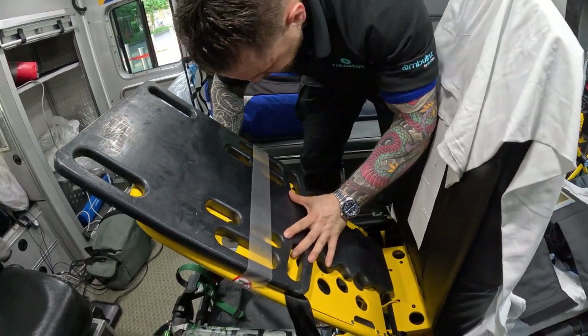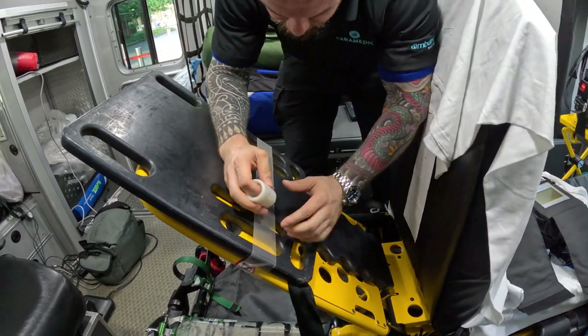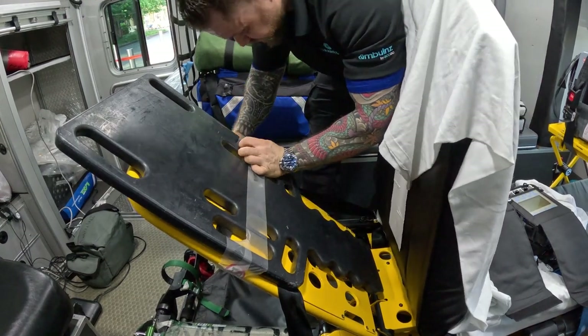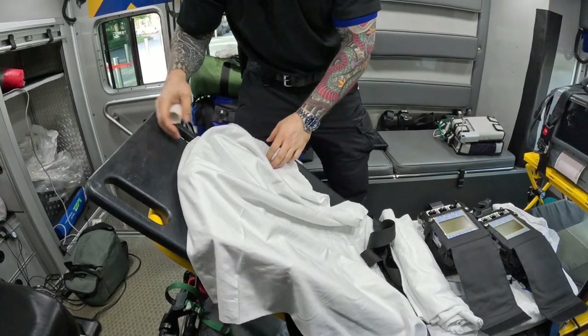When I'm doing the actual transport out, I make sure that this is very much secured. Once this is secured and everything is in place, I'll show you how I mount my IV pumps.